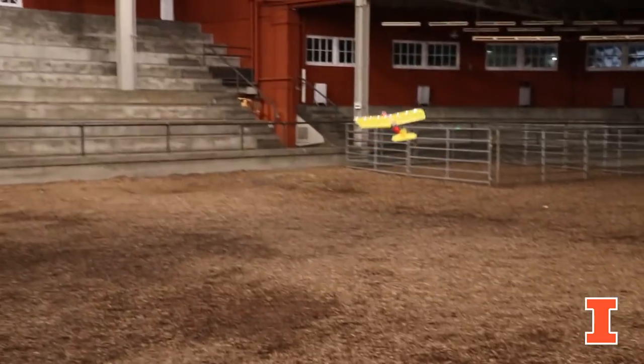We had a little flight test here for AE-199, Design Build Fly, where the students built an ejection seat or a drop system, and they were out here testing it at the Stock Pavilion.